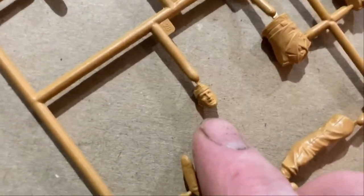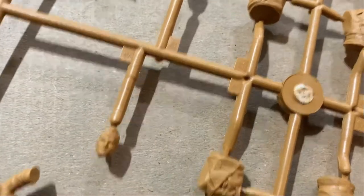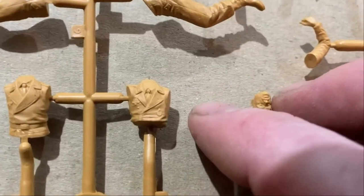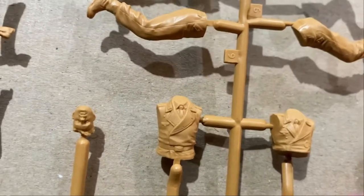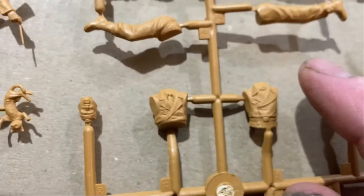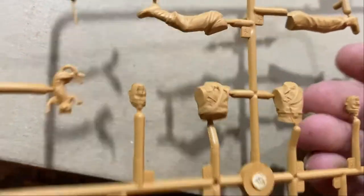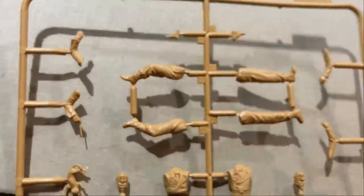Check out this figure set — it's really, really good. The figures are really nice. I really like ICM's later stuff. See how the uniforms are really good — much better than Mini Art's ones. The molds are just so crisp with hardly any flash. It's really nice. And then you get a little cat — that's a crew arm playing with the cat, which is really good.